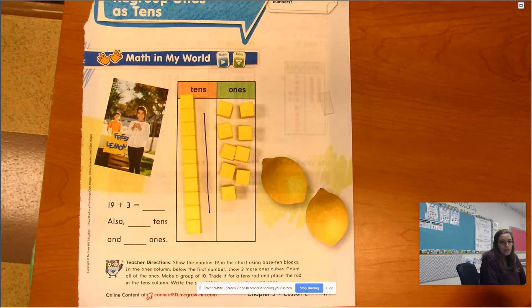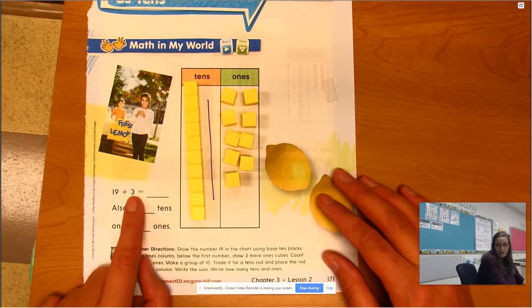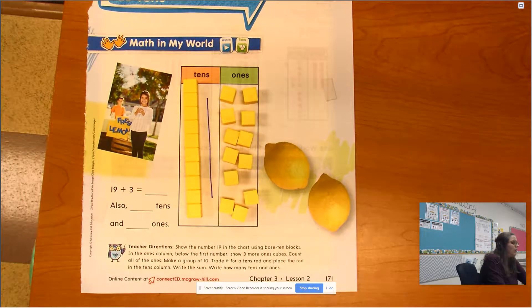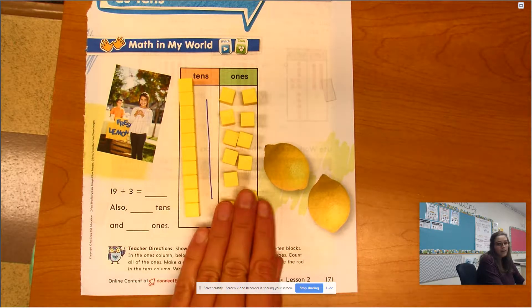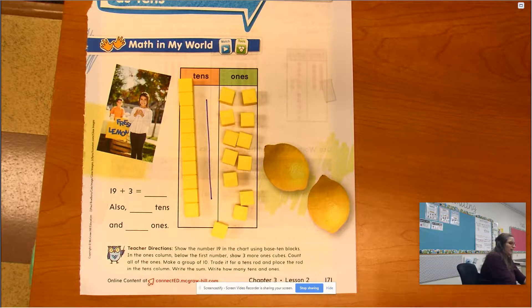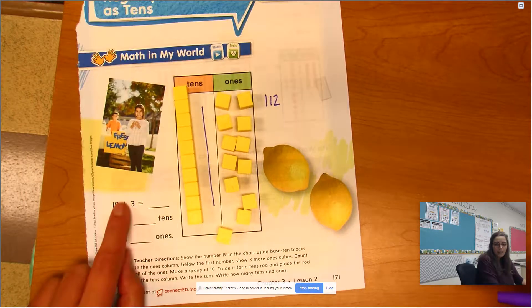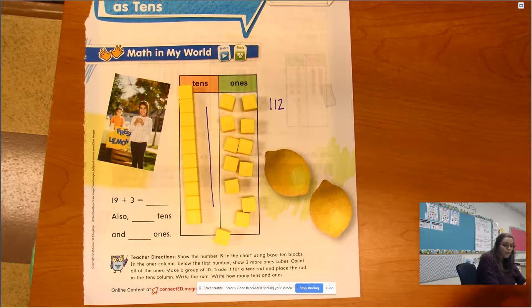So we have 19, and what are we doing to it? We're adding 3 to it. So I have three more coming over here. But if I had nine ones and I added three more, I'd have 12 ones. I can't write 112 — that wouldn't make sense, that 19 plus 3 equals 112. So I'm gonna have to group my ones differently to get the correct answer.